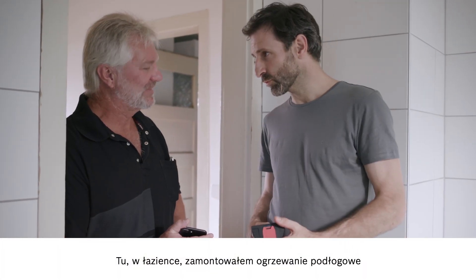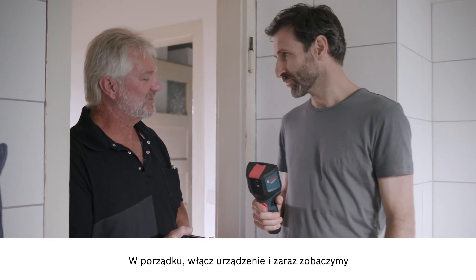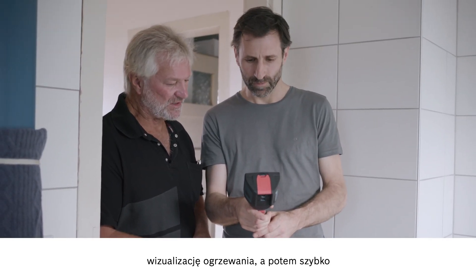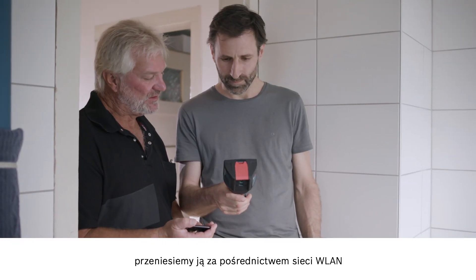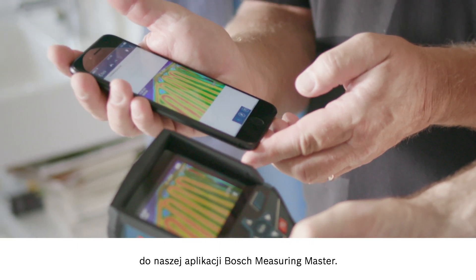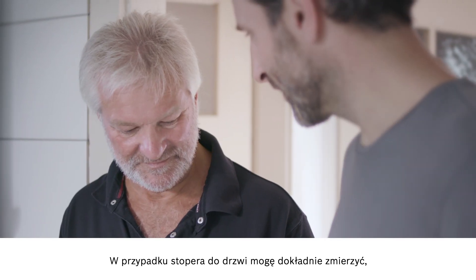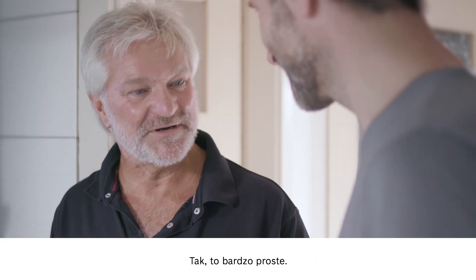Here in the bathroom, I've installed underfloor heating and I'd like to use the device to check that it's all working properly. No problem — just start the device up and there you can already see the heating on the display. Then we'll quickly use the Wi-Fi hotspot to send the documentation over to our Bosch Measuring Master app. Straightforward process, takes no time at all. And for the door stopper, I can measure exactly where the gaps are so I don't encroach on anything. That's just as easy to do.